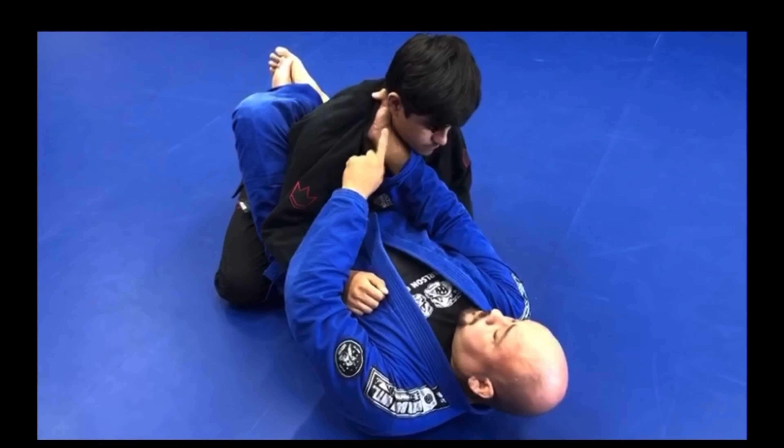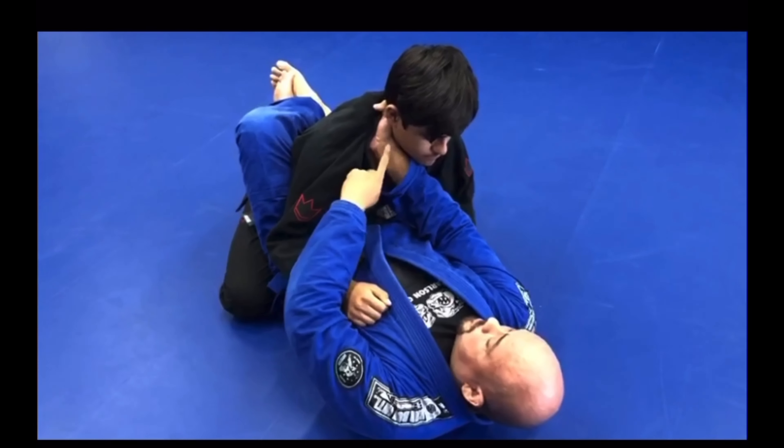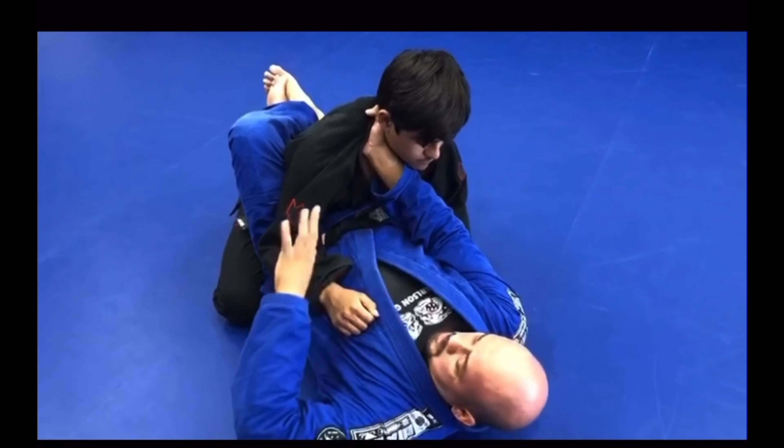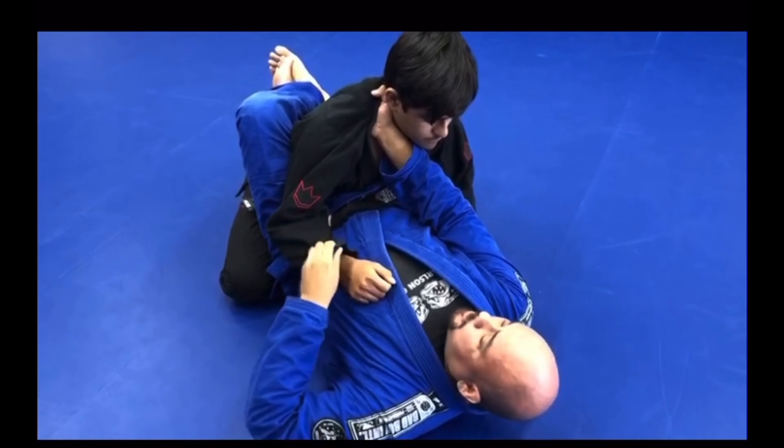If you can master this grip, this is going to set you up for success for so many other submissions. Once I have this grip, I want to keep this punch grip or pistol grip — it's up to you, whichever you like.